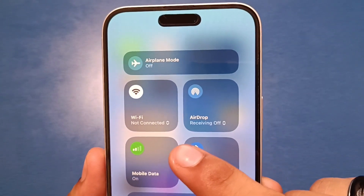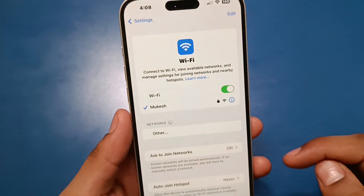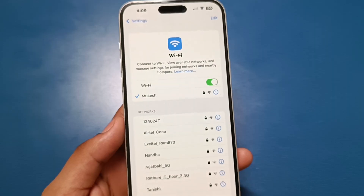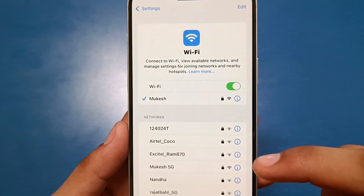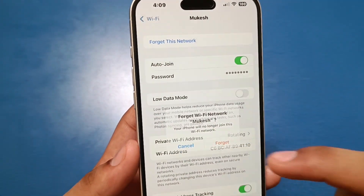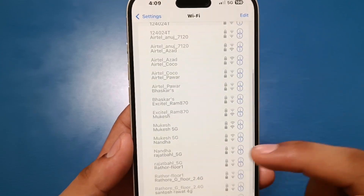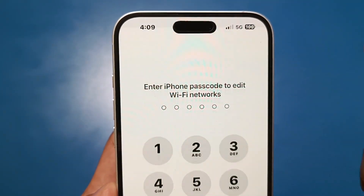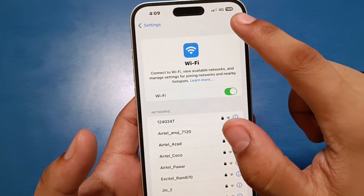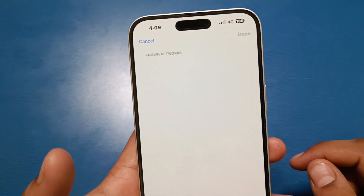Here you can see I am clicking on Wi-Fi, and Wi-Fi is not connected. Let's open the Wi-Fi settings — you can see there is no scanner here. Here is a connected Wi-Fi, and I am just disconnecting it. You can see there is no scanner feature here, so you can't scan any networks from this menu.